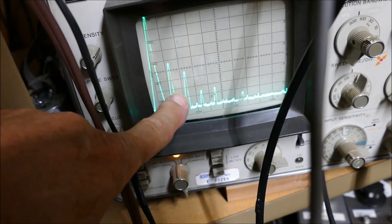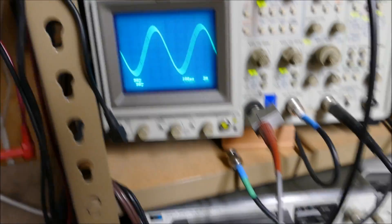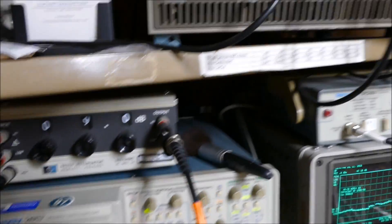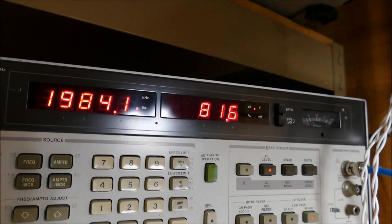Fundamental, 2nd harmonic, 3rd, 4th, 5th — which is what the output of the amplifier looks like. So we're driving it with a relatively clean signal. I have no problem with that.